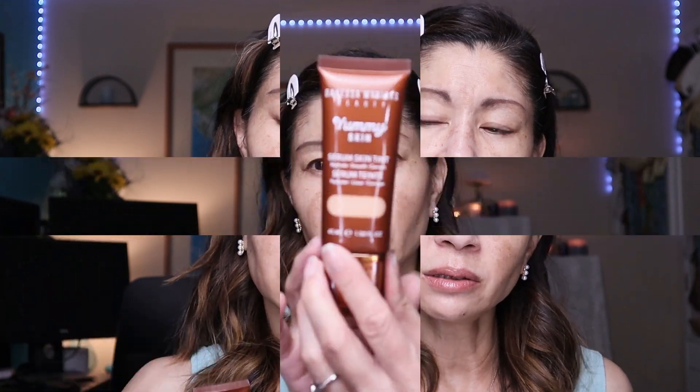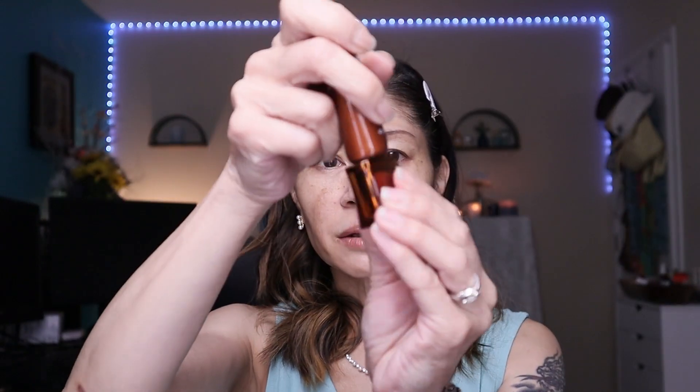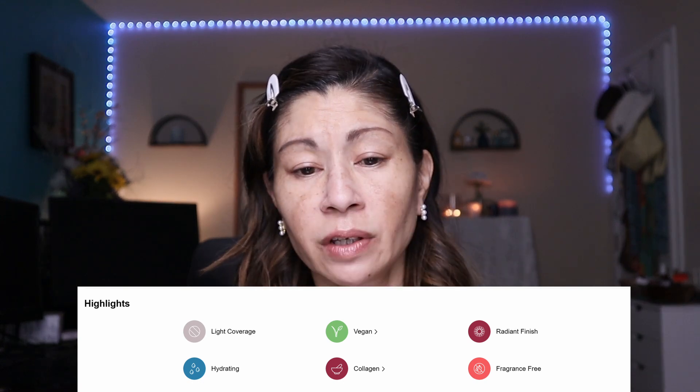This retails for $36, and the cool thing is you get 1.58 fluid ounces — the standard is one fluid ounce, so it's actually quite a good deal. I'm going to shake it up really well. I'm in shade 5, and it comes in a squeezy tube. Let me show you the consistency. This is supposed to boast light coverage and a radiant finish.